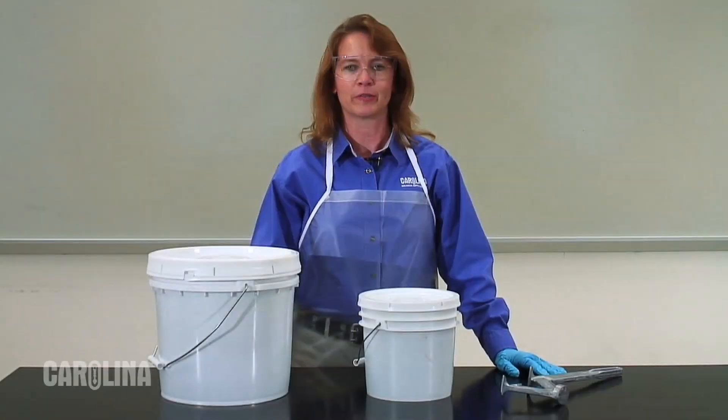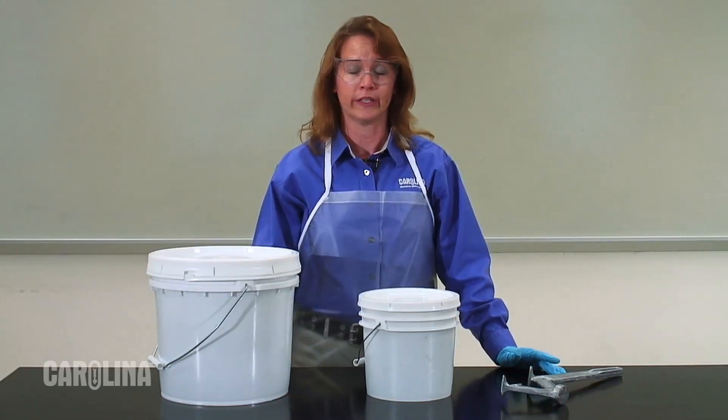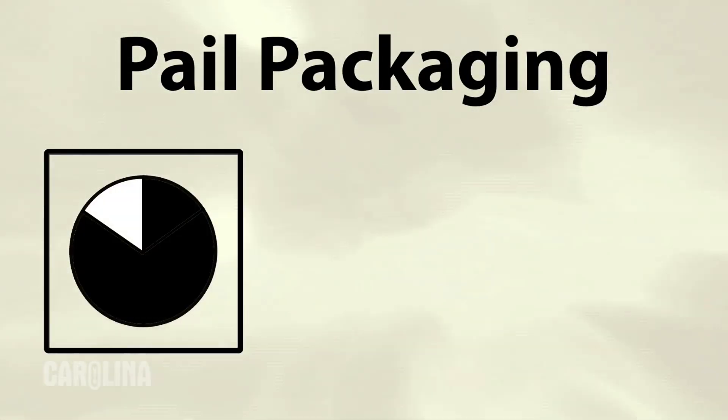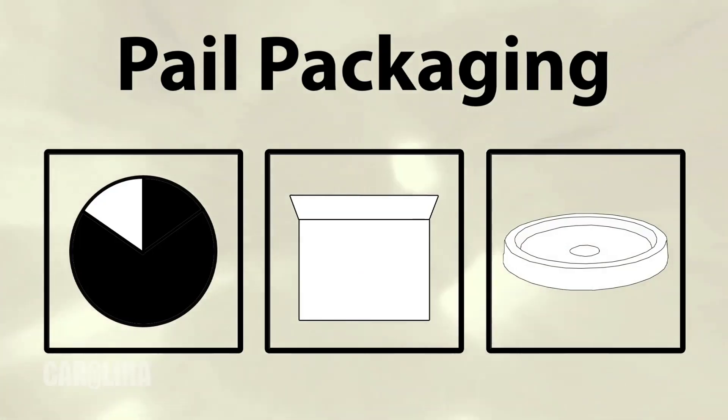If you plan to use the specimens over a longer period of time, such as many months or years, we recommend you use pail packaging. This is especially helpful for teachers who plan to use the specimens over multiple semesters. Pail-packed specimens are ideal for long-term storage because they are kept immersed in holding fluid. They are also easy to store and come with leak-proof, reusable lids.